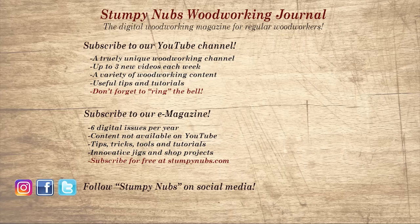If you're new here, please subscribe and remember to ring the bell — I would really appreciate that. Give us a thumbs up, or better yet, leave us a comment; I always read them. And be sure to check out the latest issue of Stumpy Nub's Woodworking Journal — it's always packed with tips, tricks, and tutorials designed to make you a better woodworker.